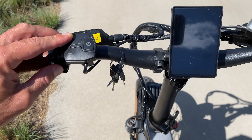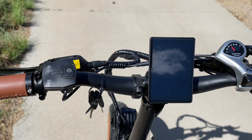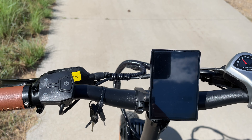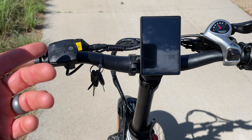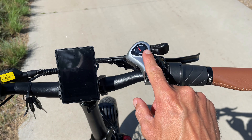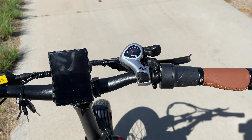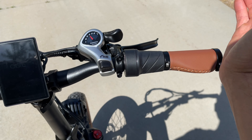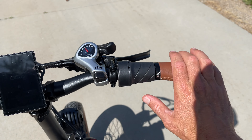To turn on the headlight you simply hold that button up and you get a little headlight icon in the top left of the display. Turning on the bike is as simple as holding down the power button, and turning it off is the same way. On the right hand side you have a pretty standard shifter that most e-bikes at this price point have, a twist throttle that works from zero, and that elongated comfortable hand grip for your right hand.